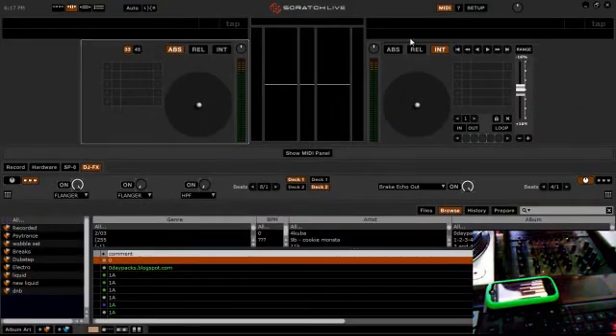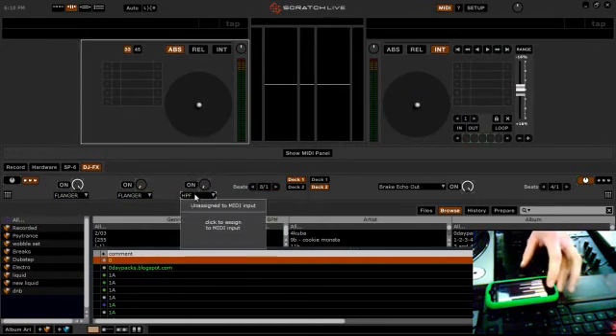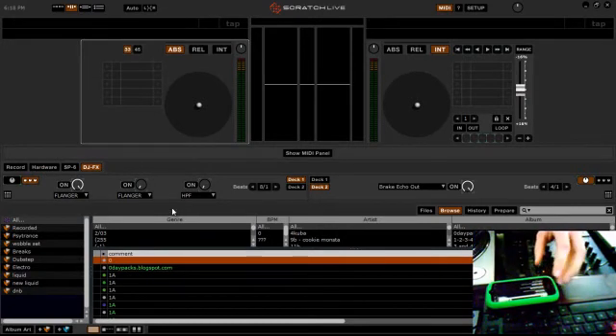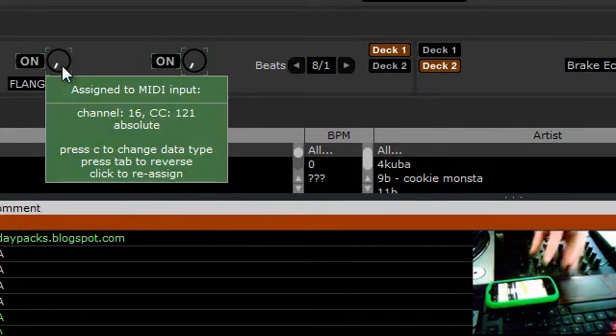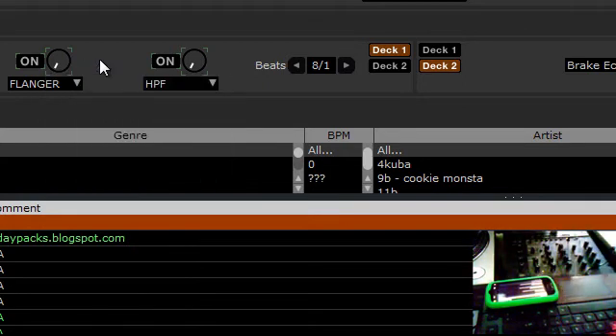I'd click MIDI, then go into the settings — Configure MIDI Controllers. If I want to put it on the XY pad for these two knobs, like a Kaoss pad or something, you just select Send Horizontal and click here. For some reason you've got to hit it twice, and then it assigns that MIDI to it.